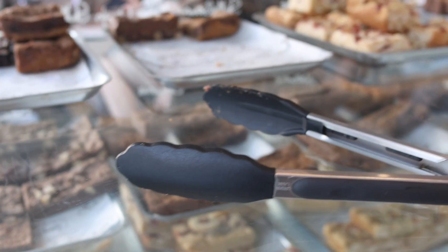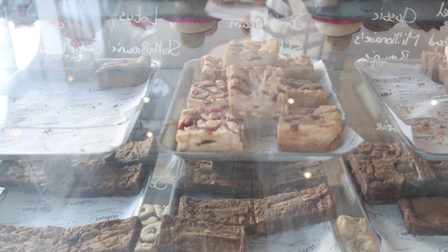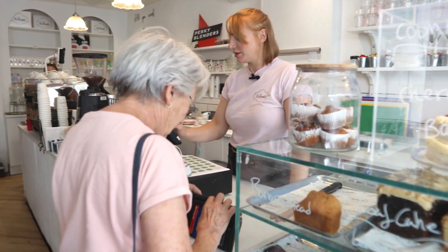I'm Gemma from Wilma's Bakery, I'm one of the owners. We are a small batch bakery — our base kitchen is in Southend, but we have three shops: one that's about to open in Southend, one in Rayleigh which is where we are today, and one in Leigh-on-Sea which is where we started seven years ago.